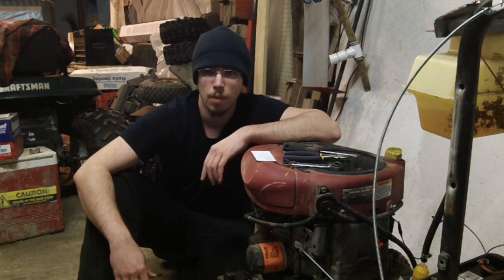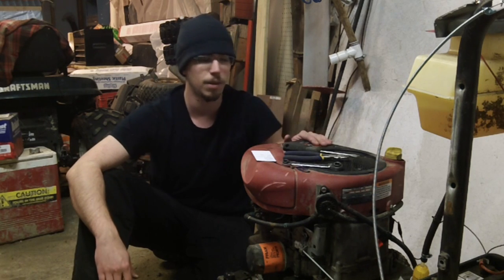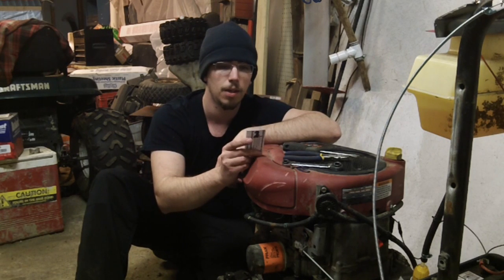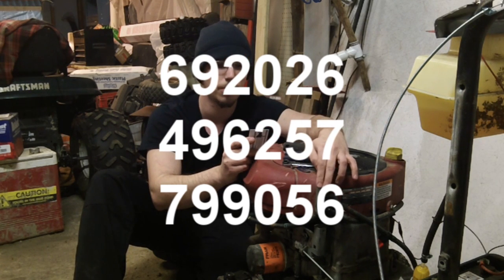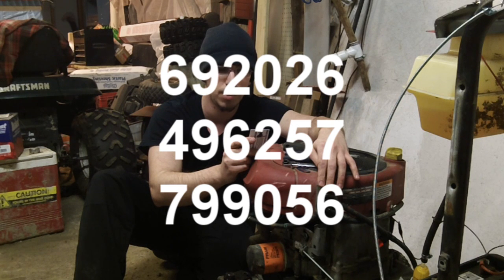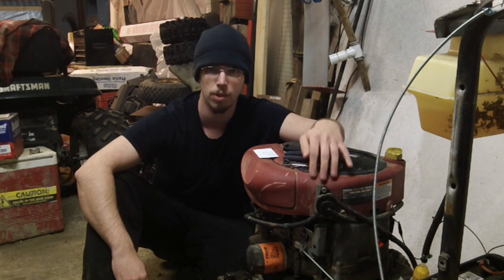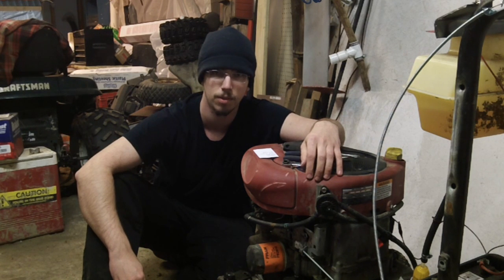Hi and welcome to my channel. I'm Redneck Computer Geek and today we'll be installing a vacuum fuel pump on a Briggs & Stratton 18.5 Intech. This particular pump we're installing today is Briggs & Stratton number 799-056, but it's also interchangeable with two other Briggs & Stratton numbers: 692-026 and 496-257. I'll include those numbers in the description along with a link to where I purchased this pump.